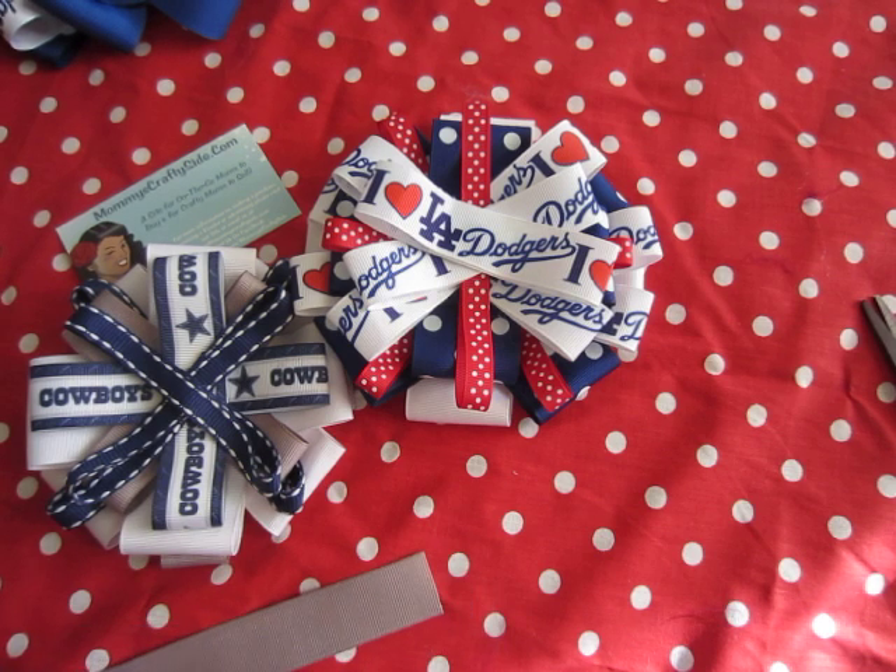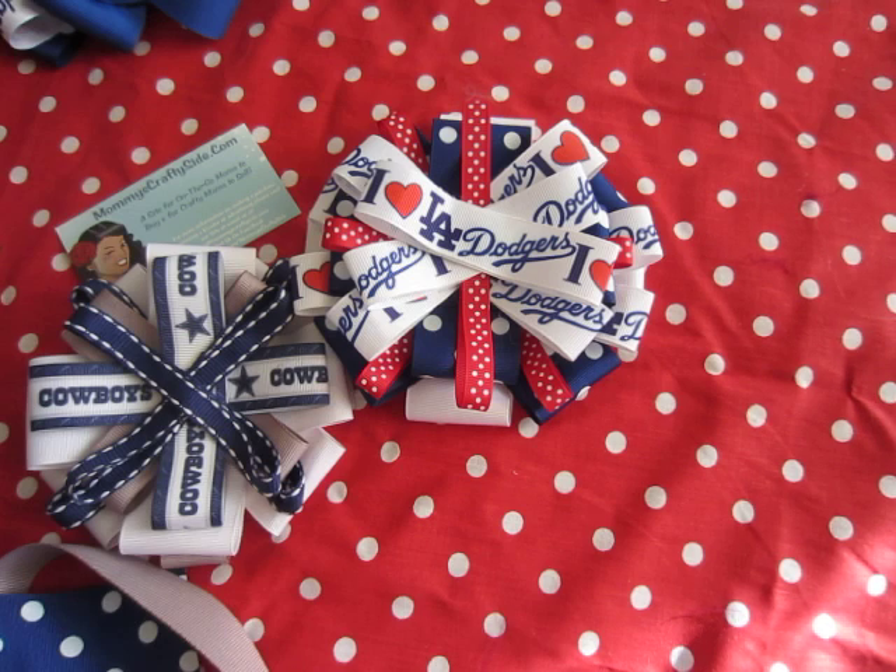Join us at mommyscraftyside.com or on Facebook at facebook.com/mommyscraftyside — all the links are below. You can put your picture up there and say you watched the YouTube video and made something so we can enjoy your creation. Have a good one!